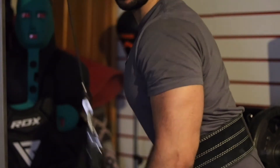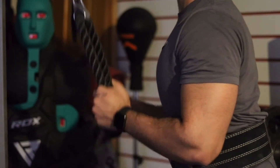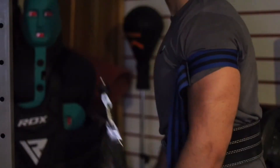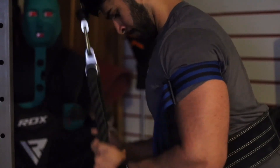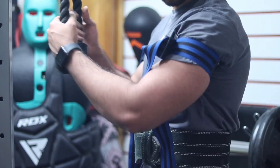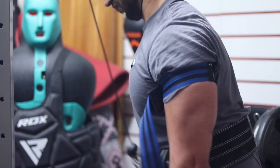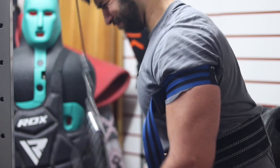Usually after close grip bench press I do skull crushers — about three to four sets going for 12 plus reps — but my elbow was feeling a bit funny today so I gave that a pass. Instead I jumped onto some rope cable pushdowns and went for as many as I could do, about three to four sets. Then I tried out some blood flow restriction bands on my triceps. These restrict the blood flow so you get a better pump. I only did this because I'd never tried it with triceps before. It does feel great — it gives a very good pump and your arms feel very bloated and weak afterwards. They definitely make the workout much harder even with only light weights.